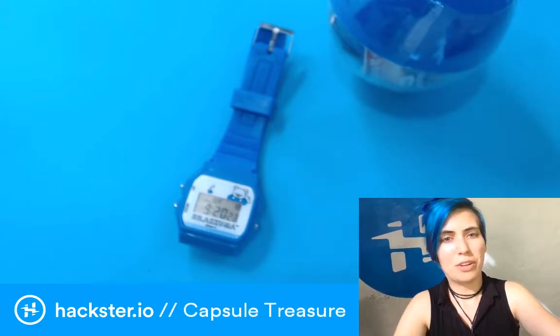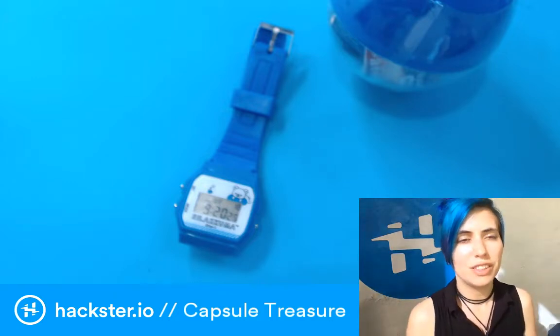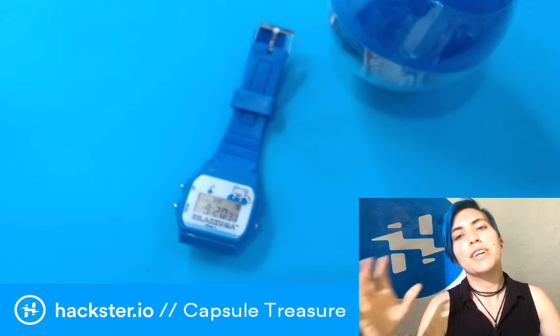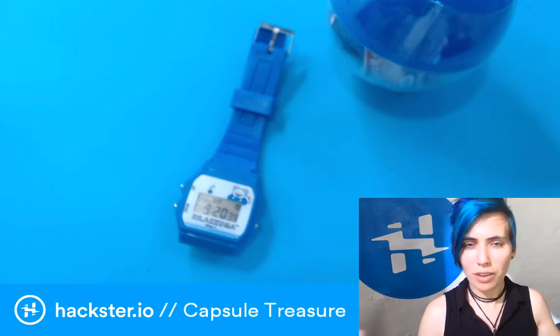Recently I was in Tokyo as part of the Arm Hackster Innovators Tour of Asia — it's actually called the Arm Innovators Asia Tour. It's at armtour.hackster.io. You can find out all the info on that.